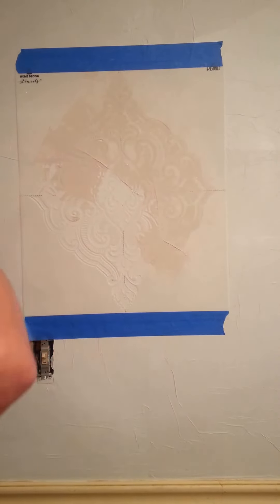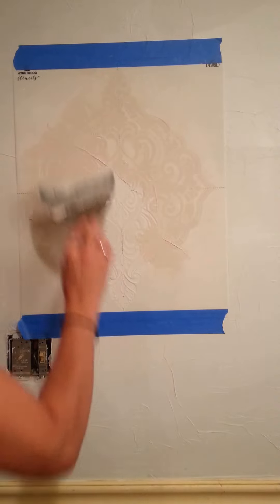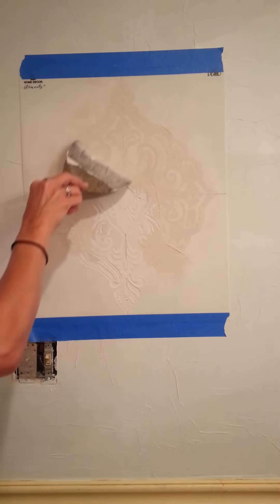For everybody that does journaling pages, this is sort of the same thing except it's a really big journal page. These shouldn't take very long to dry at all, and what we'll do after this is start putting the orange paint on the walls.